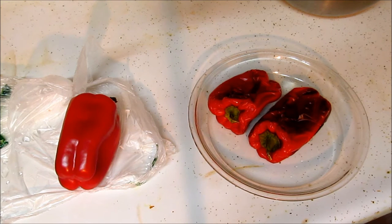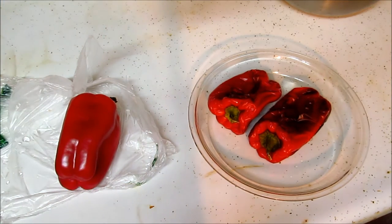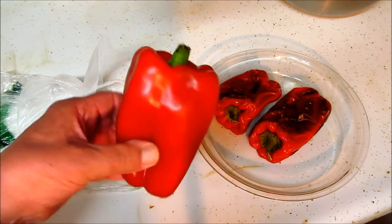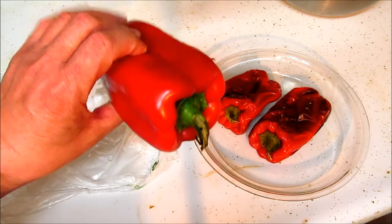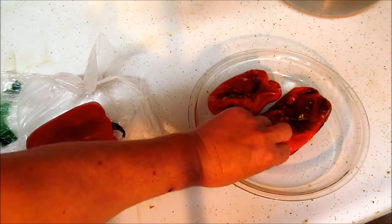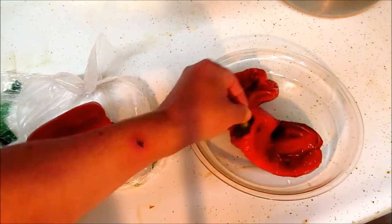It's quarter after 6 p.m., 15 June, Monday. We're roasting red peppers — raw red peppers. These are dry roasted, nothing on them.